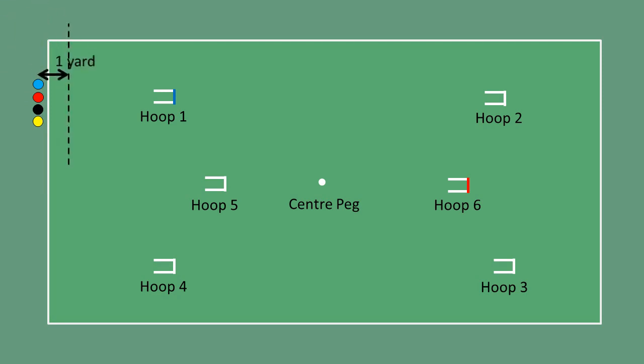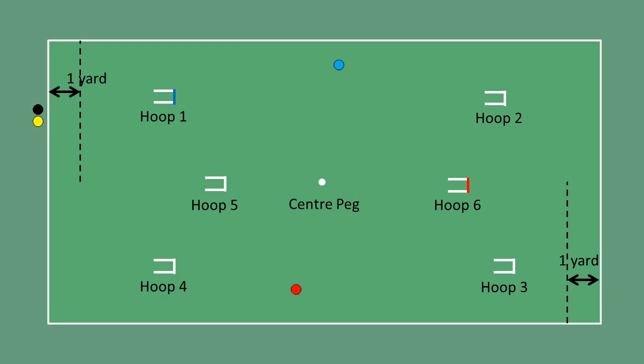Play starts one yard in from anywhere along either of the two baulk lines. One starting strategy is for your team's balls to be hit to where they will be close together, but well away from the opposition's.